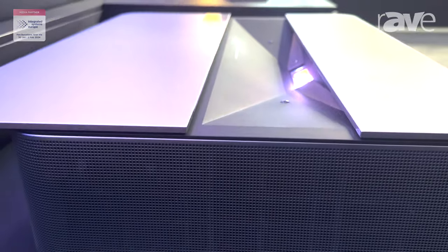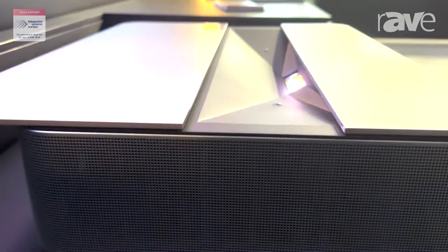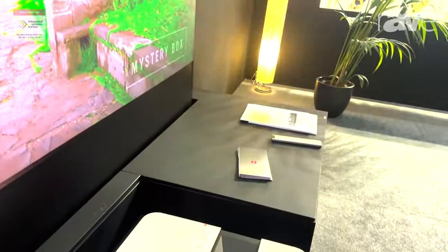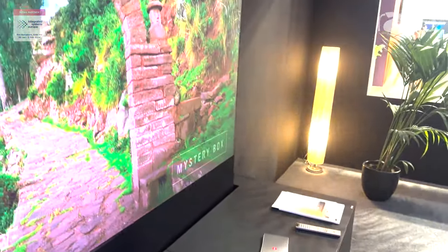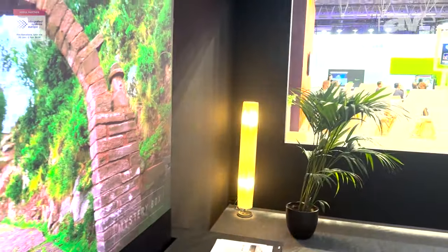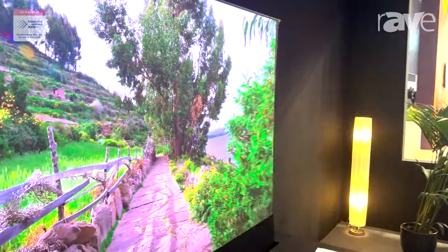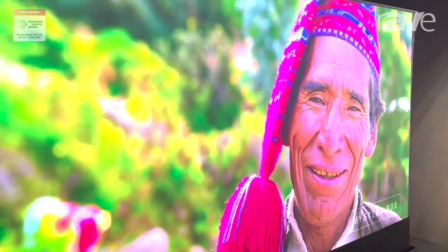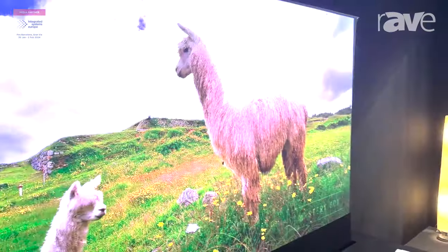You can see from the brightness the picture quality that we have. This is running with an ALR screen — an ambient light reflection screen — which is good for daylight use. We can also use a matte white screen, but that would be more beneficial in a darker room. So if you need any more information, please go to Leica.com.